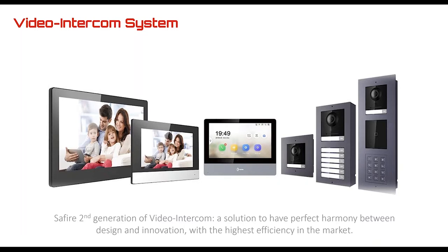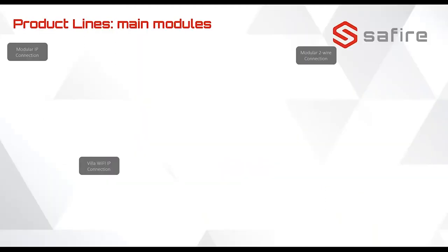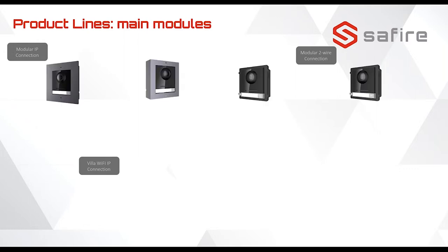With high efficiency, let's go first to the modular systems. We have the main module with a camera and one button to call the apartments or rooms. The first model is in-wall and the other one is on top of the wall. We also have a separated main module that can be in various mountings, and then there is the two-wire version — it looks the same on the outside.